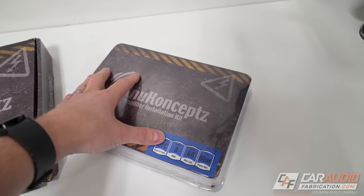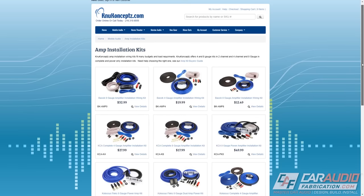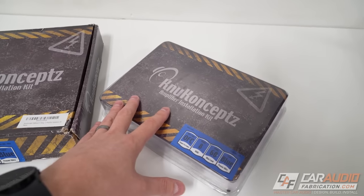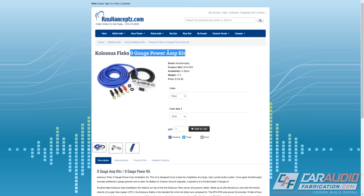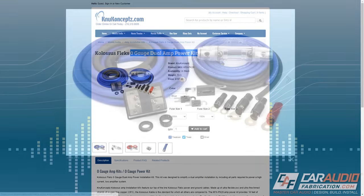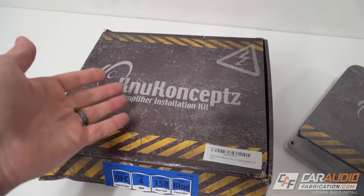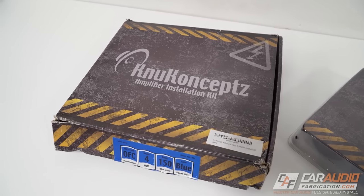This video is brought to you by our show sponsor, New Concepts. New Concepts has a wide variety of different amplifier installation kits available, with tons of different options depending on the amplifier size you plan on using. They have single amplifier installation kits, but also dual amplifier installation kits that include additional pieces needed to run two amps. Check out the links down in the video description to learn more.